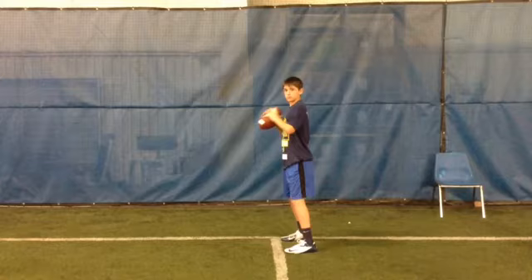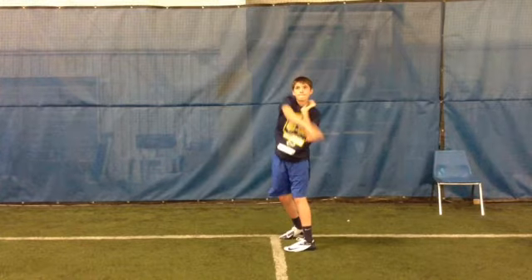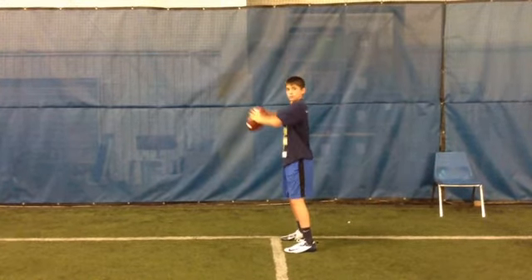Jake, you're not using your legs at all. Watch this. Look at that — your legs are in the ground. You've got to step with that front foot.